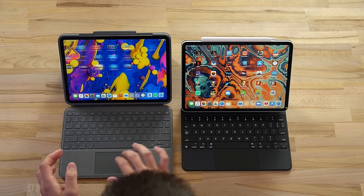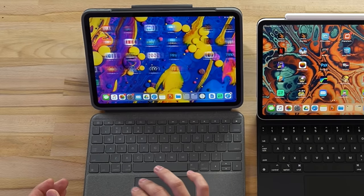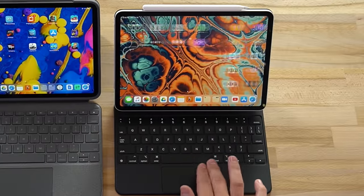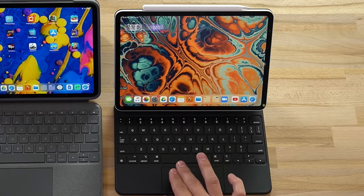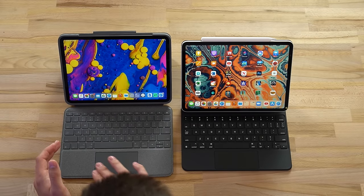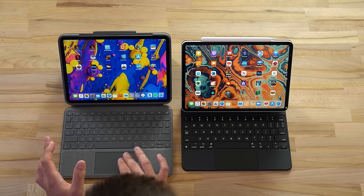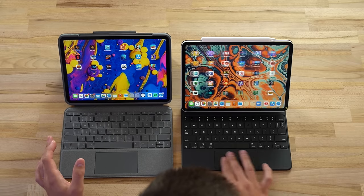Both trackpads use a glass panel so they both feel incredibly smooth. Swiping left and right is not perfect on the Logitech - sometimes it skips over. Testing the Magic Keyboard, every swipe on the home screen is registering perfectly. On the Logitech it skips - it can jump two pages even though the transitions feel smooth. It does sometimes skip a page, which it's not supposed to do.